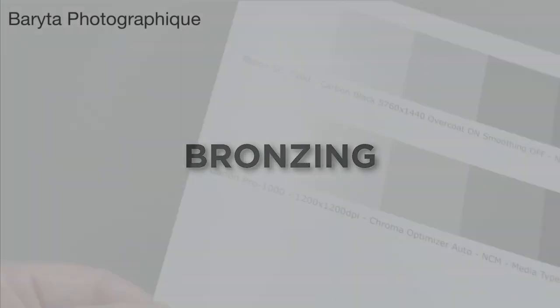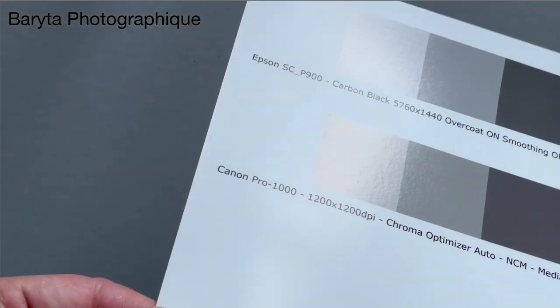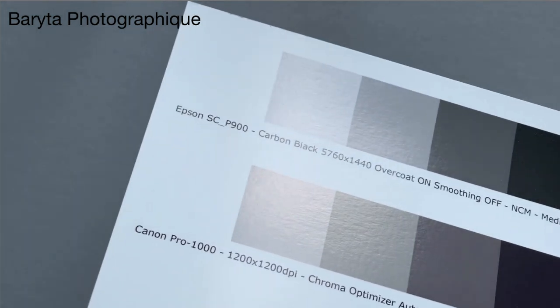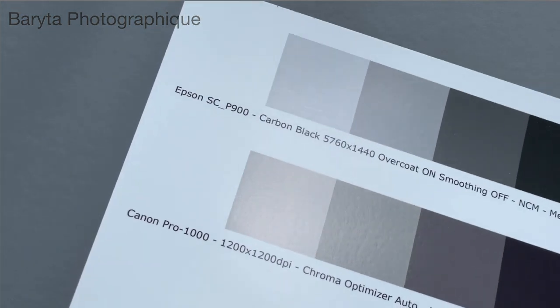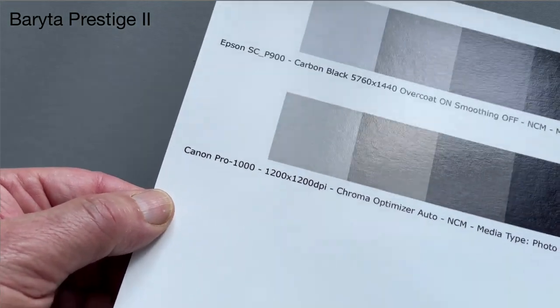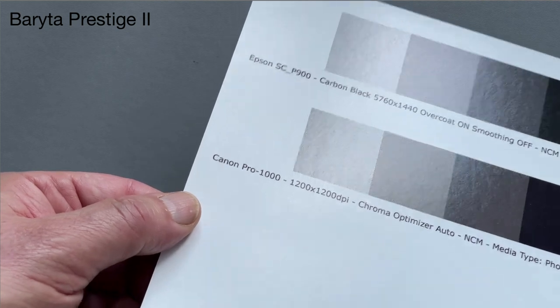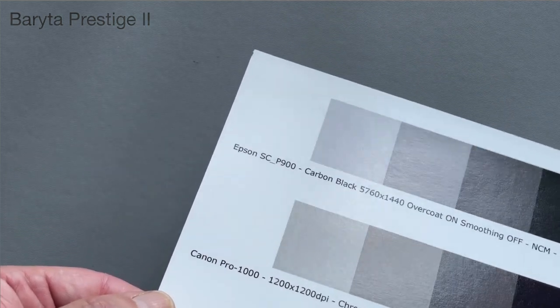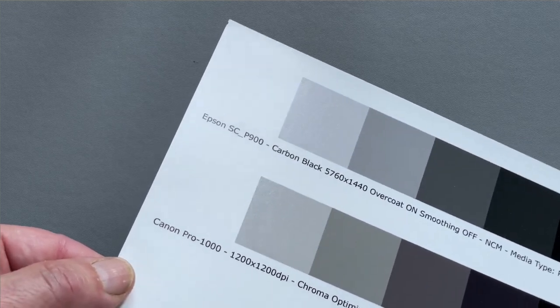The original Baraita Photographique revealed significant bronzing with Canon Pro Inks, while Epson UltraChrome Pro Inks produced virtually no bronzing at all. And while the original Baraita Prestige moderated this problem, now on Baraita Prestige II the Canon inks are almost indistinguishable from Epson UltraChrome Pro Inks, at least as far as bronzing is concerned.